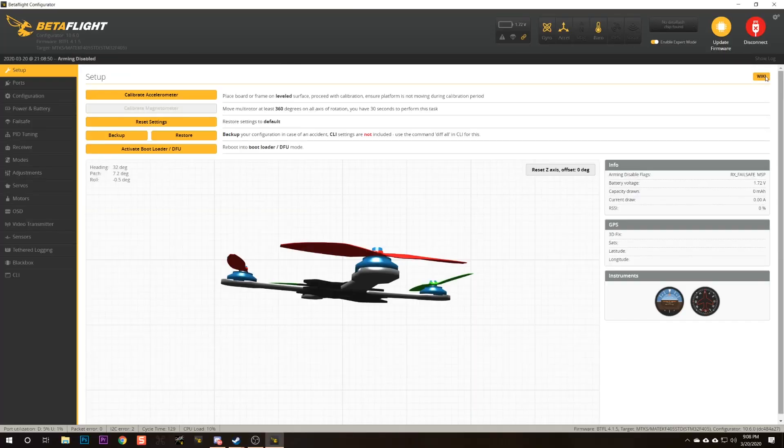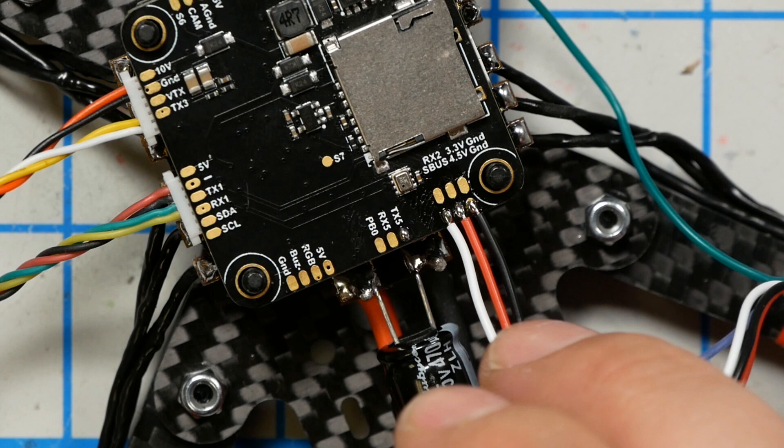Here in Betaflight, we're going to hit Connect. We need to tell the flight controller where the receiver is plugged in and what type of receiver we've got. Looking back at a still image from when I soldered up the receiver, some of these pads are labeled TX5, RX5, RX2 — each referring to a UART. Think of a UART like a USB port on a computer: we connect our receiver to one UART, a GPS to a different UART, and so on.